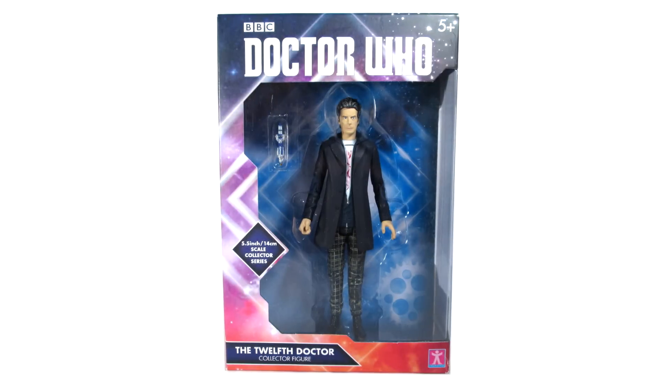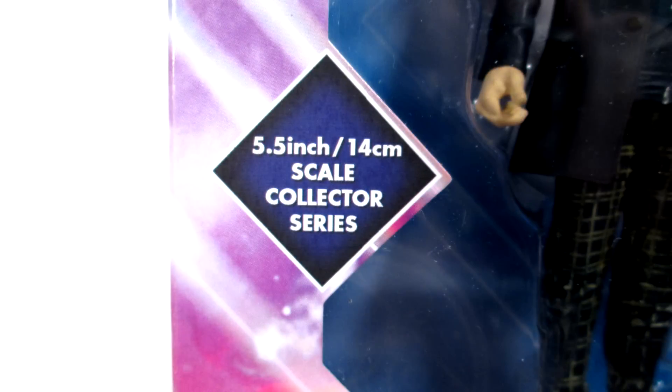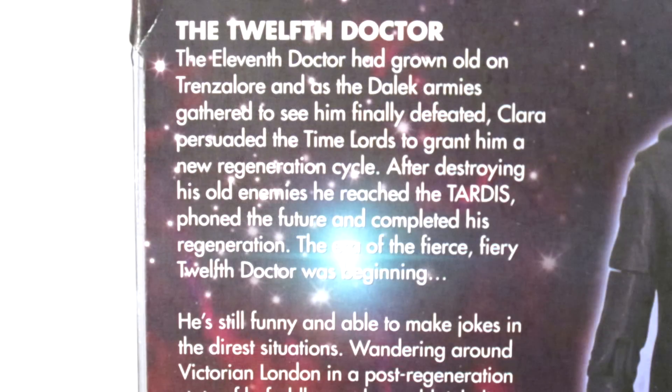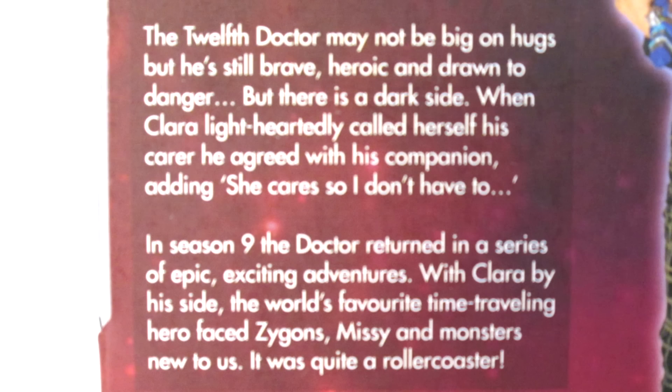The figure comes in the new Collector's series packaging that we've seen on previous 12th Doctor figures, and the Missy figures and Clara. It features the current Doctor Who logo, and a few box outs of information, and then on the back we have a picture of the figure, and a little biography about the 12th Doctor, as well as a little added extra about series 9.